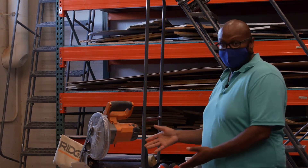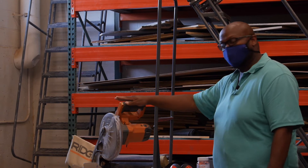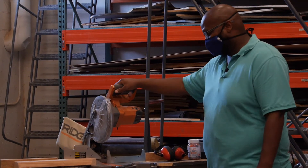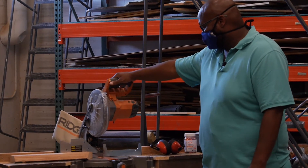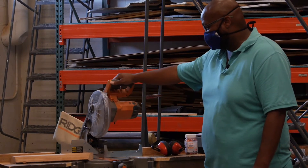Ladies and gentlemen, this is the chop saw. This is the saw that we're going to use most often here in the scene shop. It's a very simple saw. It's a powered saw so you have to plug it in, and you just bring it down, make your cut and bring it back up.